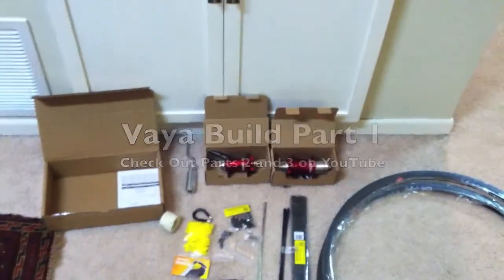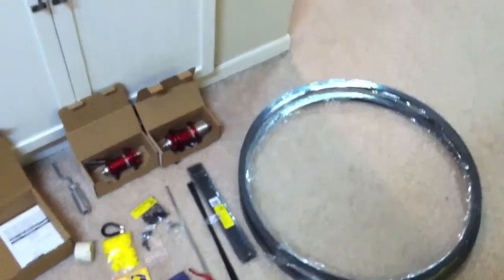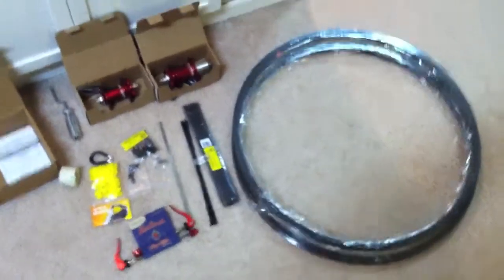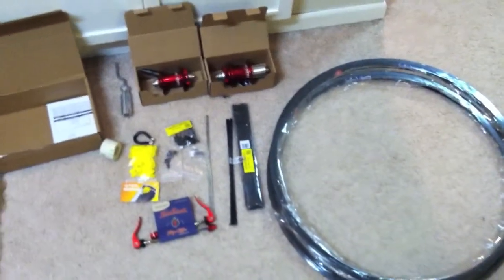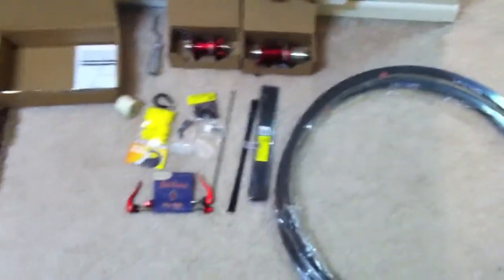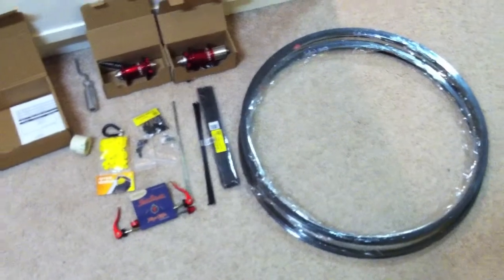Welcome to another Mike Glavin exciting bike build video. Getting started with another one — sure you will find this video as provocative and enlightening as the Lisa bike build, although I find this bike a lot more exciting because it's for me. First step, as always, which I usually do here in the TV room, is building up the wheels.